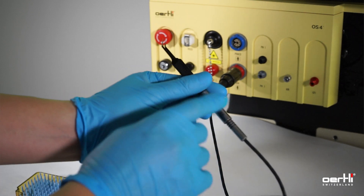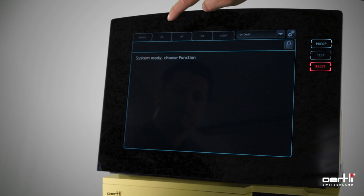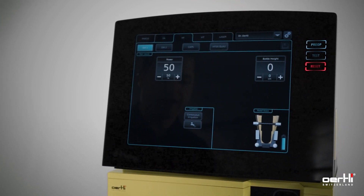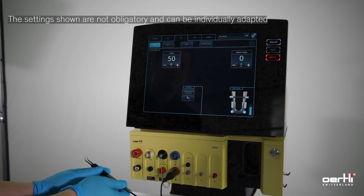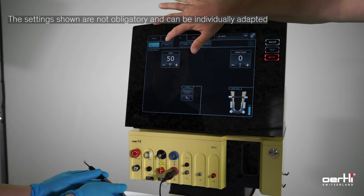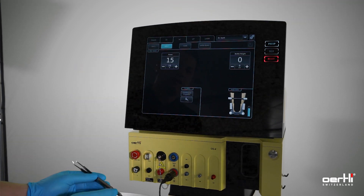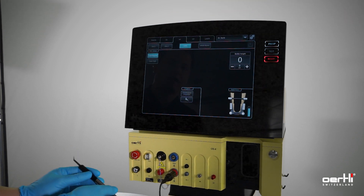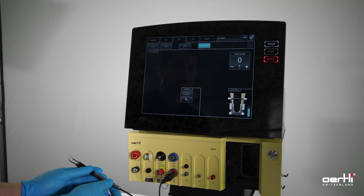Before handing over the handpiece, jumper start the HF function. Depending on eraser or bipolar, use diathermy 1 with 50%, or diathermy 2 for endo-diathermy, the capsulotomy function for capsulotomy, and finally HFDS-GLAL for the HFDS function.